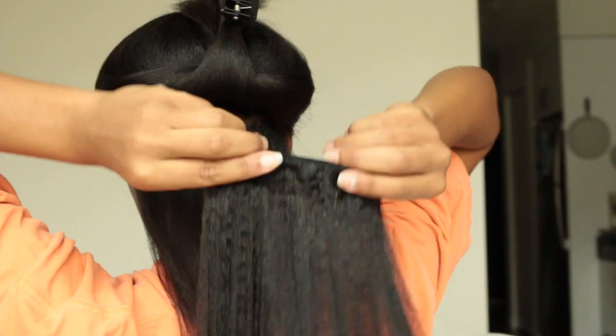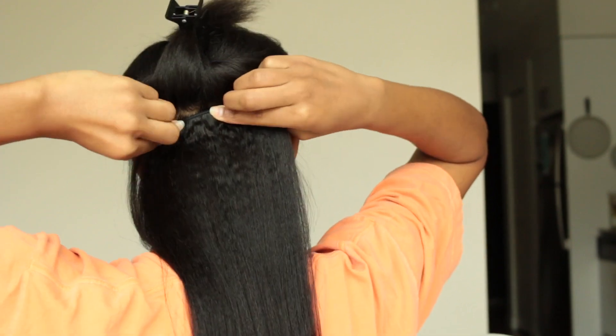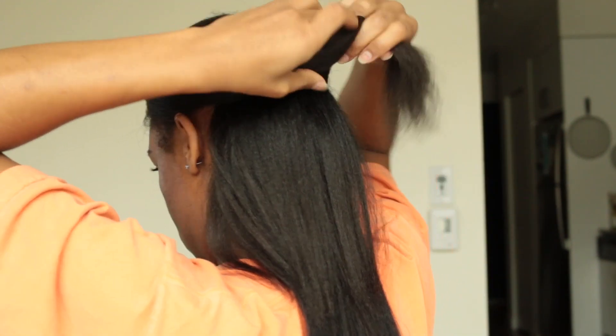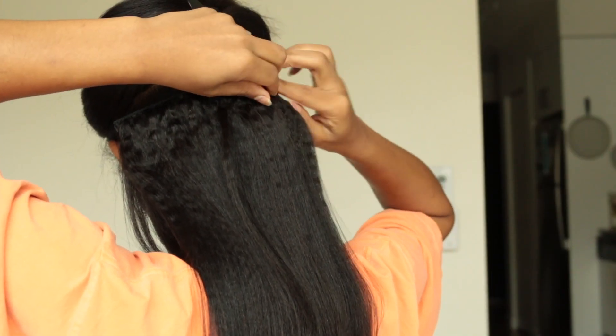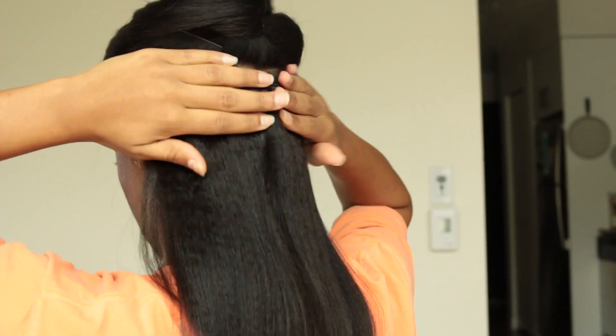I'm starting with a three-clip and securing that to the back of my head. Now my roots aren't as puffy or textured as I would have liked them so the clip-in combs can grab onto something. So if you have fine hair like I do and your texture is softer and sleeker, you may want to keep your roots a little bit puffier.